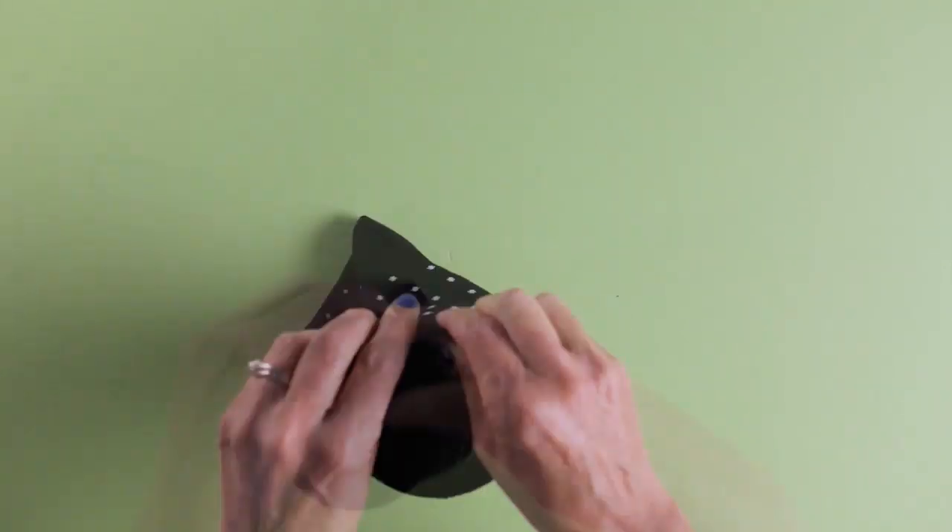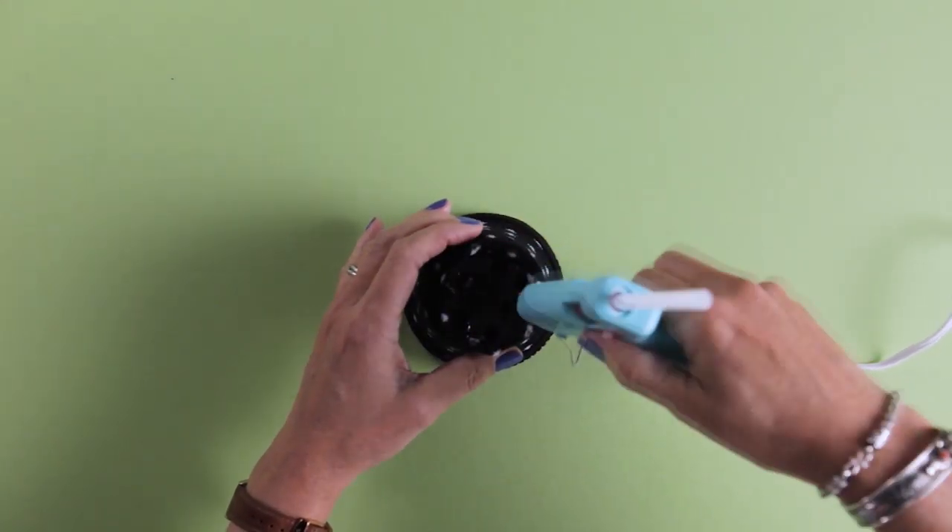Decorate cheap pots with a stylish sock cover. Wrap it around, glue down the bottom, and attach some decorative labels.